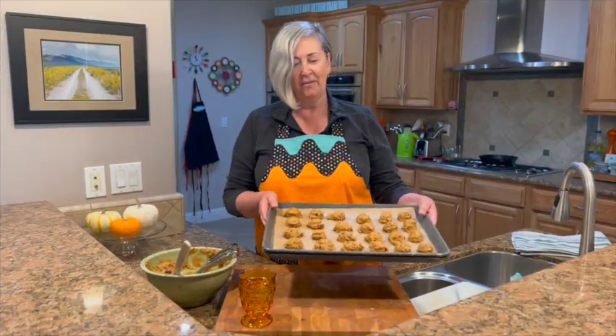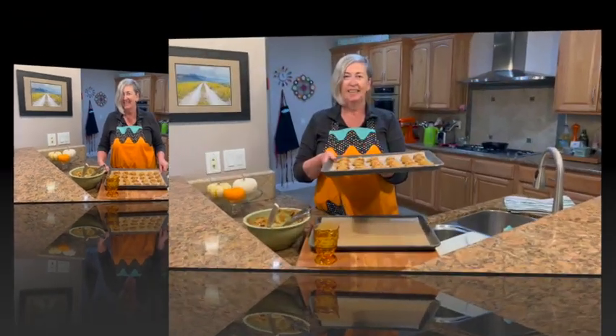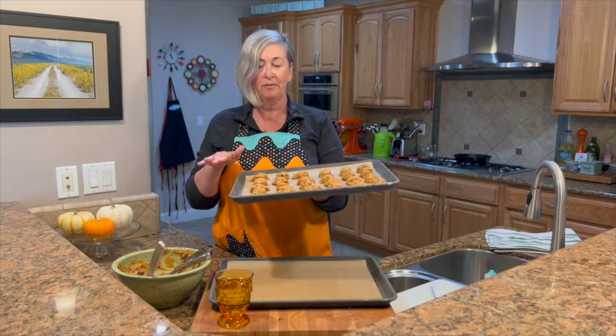So we have our cookie dough all set. You'll notice these are really close together — for this particular recipe, you can do that. They're not going to spread out; they're going to puff up like little pillows. Let's get these in the oven. The oven is preheated to 350 degrees. It's going to take about 10 to 12 minutes, and then we'll have cookies in just a few minutes.